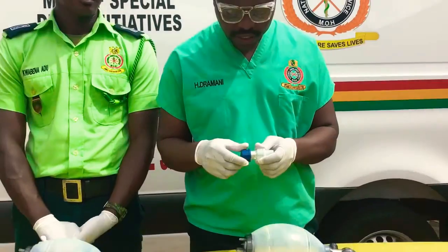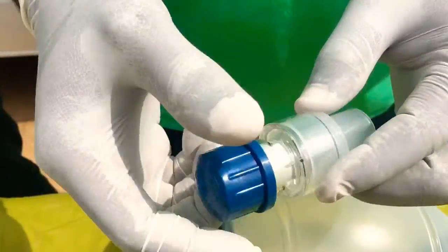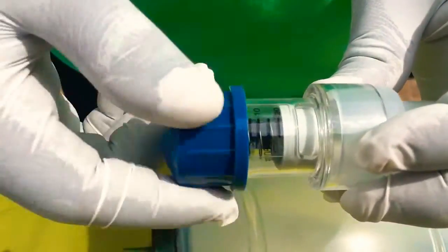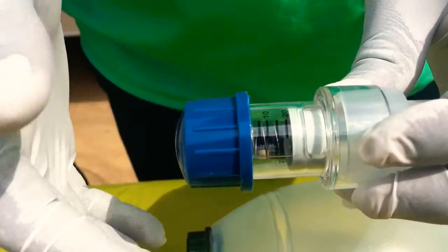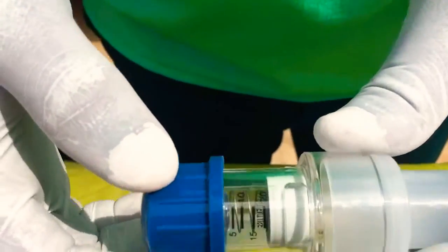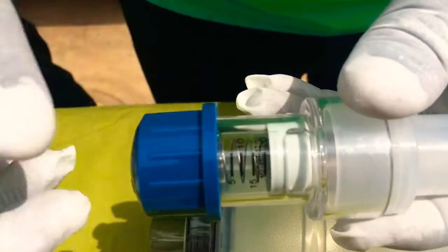The PIP valve is measured in centimeters of water and it ranges from 5 to 20. But we always advise you to range it from 5 to 15 depending on the patient's condition. So the ranges are 5, 10, 15, and then 20.